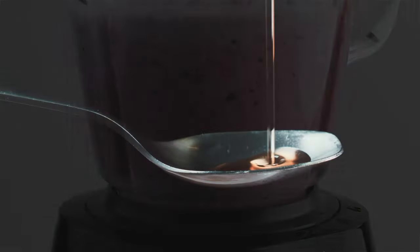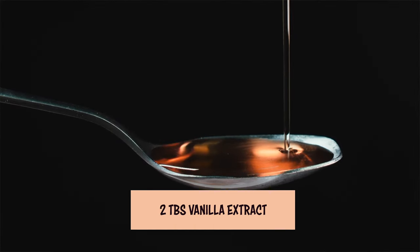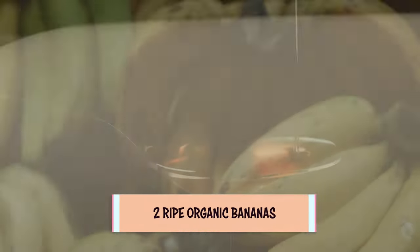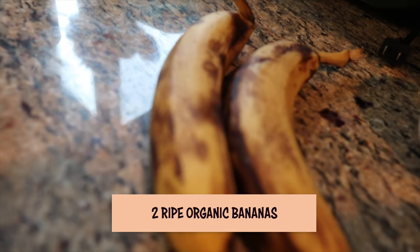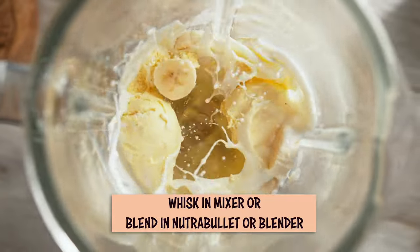Then I use two tablespoons of vanilla extract and I get the vanilla from Trader Joe's. I try to get the organic one — this one happens to be the bourbon vanilla, which is great for this recipe. And two ripe bananas. The bananas are going to give it a nice sweet taste. You're going to blend these up; I whisk them up but I also use my NutriBullet.